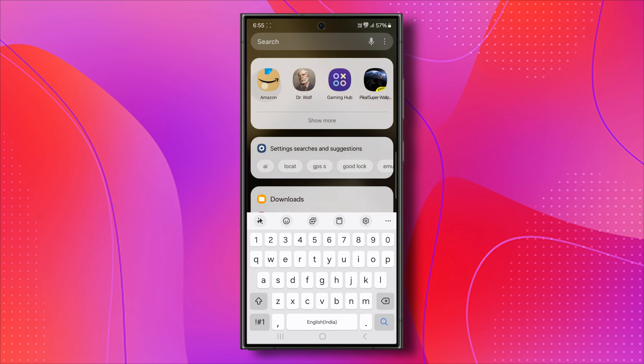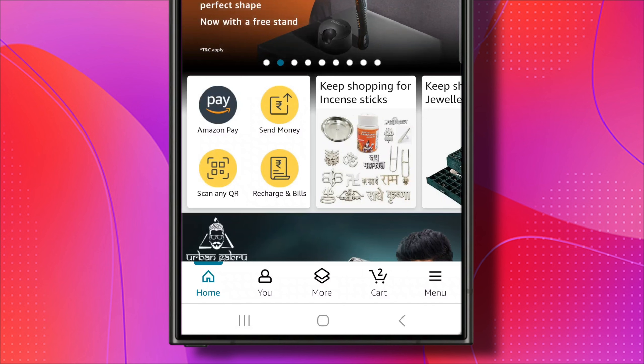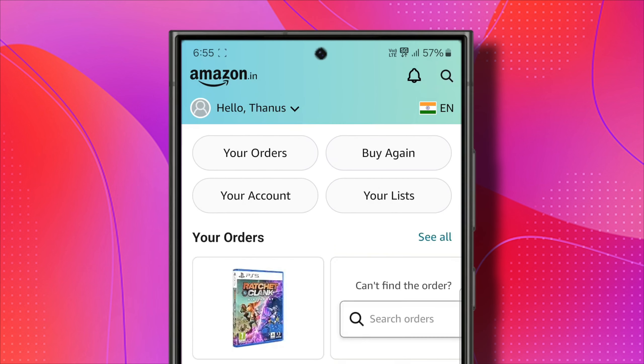First, open the Amazon app. Once it's loaded, you'll see a person icon at the very bottom indicating you. Click on it. From this area, you're going to see where it says Your Account. Tap on it.